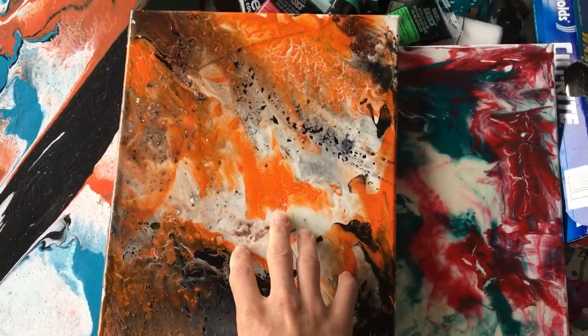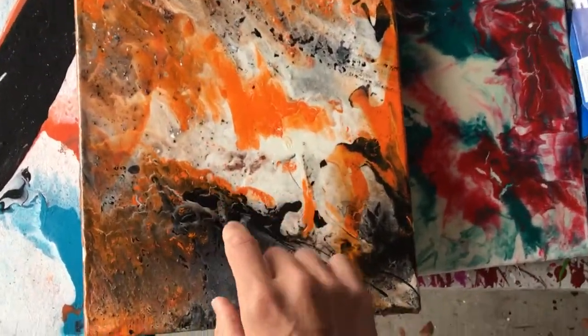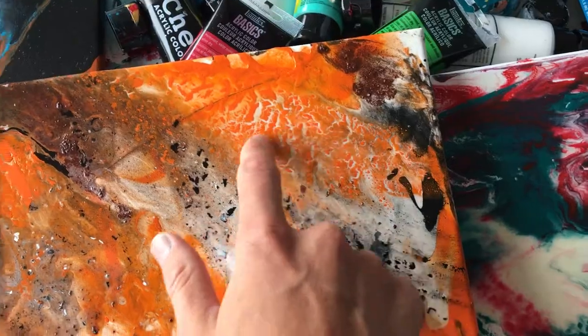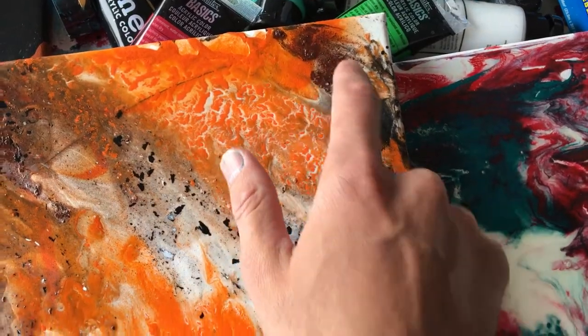If you want certain effects, let me show you some. I'm going to grab this piece and lay it across here. This piece was all Artist Loft paints, I believe, and it's the same thing. You can see the specks of white, the specks of black, the orange broke apart, and there's even this rust-colored thing I put in there. That's all Artist Loft, and all of this Artist Loft fluid acrylic broke apart.